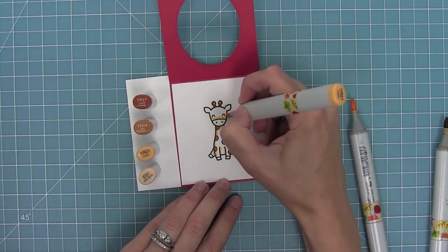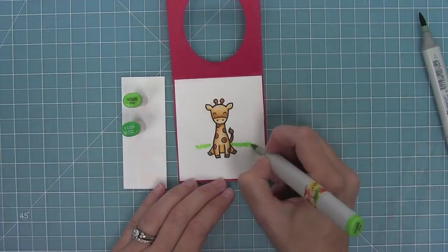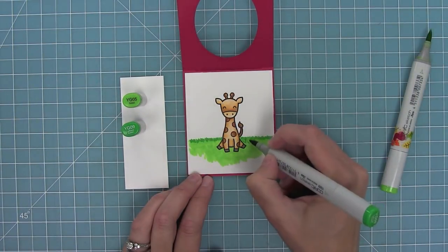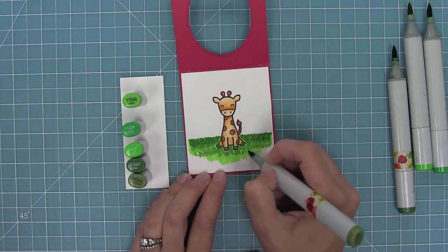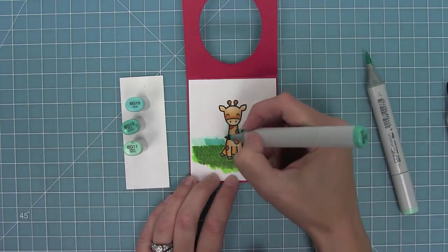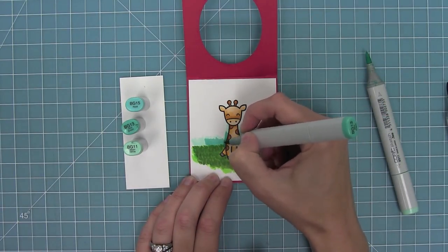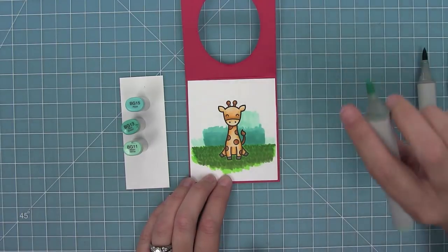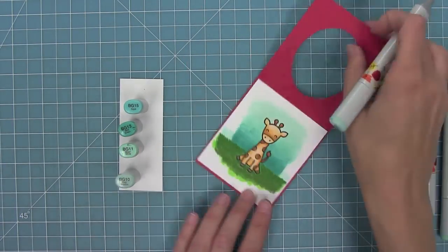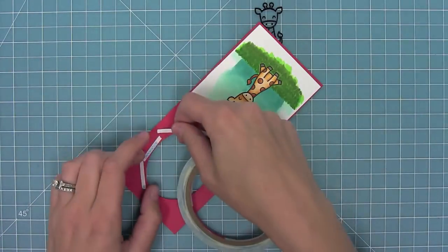Now I'm going to quickly color in this cute little giraffe, which is from one of our new sets, Wild for You. I'm also going to color in a background — making nice little quick strokes to look like grass on the bottom, and then I'm going to create a cool little gradient sky with my markers too. I really like using markers to color in the skies for these; I think the gradient look looks really cool for the sliders.